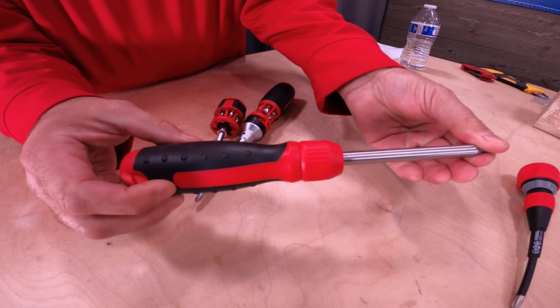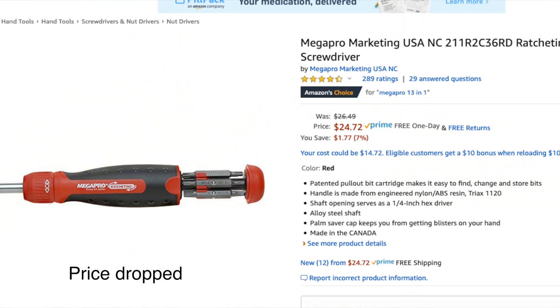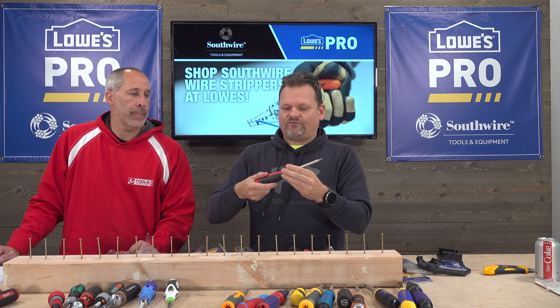Mega Pro — there are quite a few Mega Pros in here, and some brands that are rebranded Mega Pros. They're known in the industry for having really good ratcheting screwdrivers. The price point is $27 — a good ratcheting screwdriver should be around $20, so that's reasonable. Forward, reverse, and all your bits are kept here, just slides up.